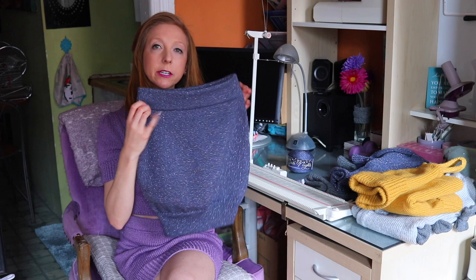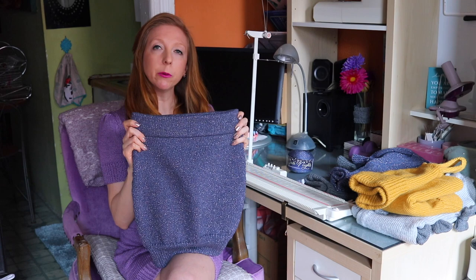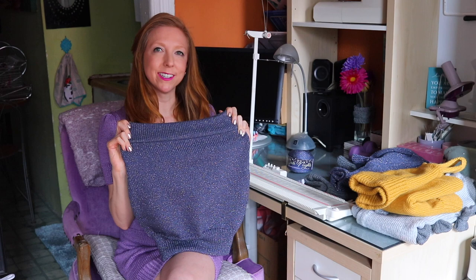The skirt uses the same techniques as the top — it has the mock ribbing at the bottom, a series of increases and decreases, and then I'll show you how to knit this fold-over waistband where we pick up the waistband, join it, and use a three-needle bind off, which creates a super stretchy waistband. You can find all the videos in this five-part series linked below, and in every video you'll see a list of times for every technique I teach.